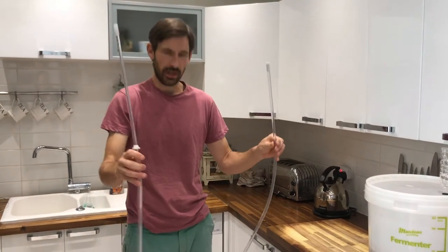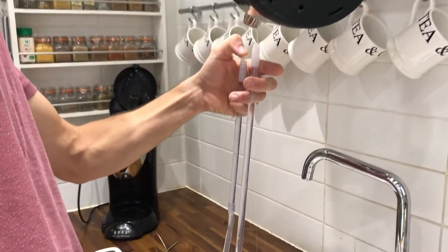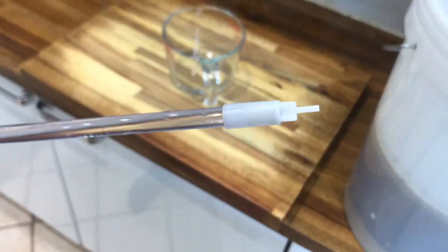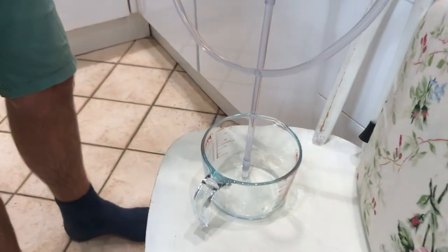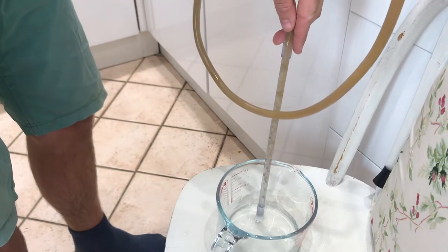I've got a simple siphon tube here and I've just filled it with cooled kettle water so it's completely full. It's got a beer filling nozzle at the end. When I start pushing it down I'll put it into a bowl first — all of that water will come out, sucking the beer through, and then once I've got beer through I'll put it into a container. You want the full container with the tub at the top and the one you're filling at the bottom, and that will help with the siphon and gravity pulling the liquid through.